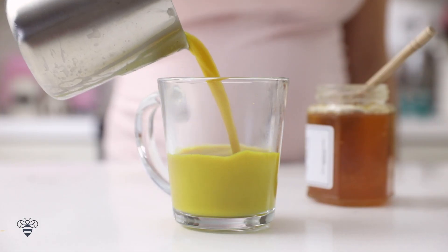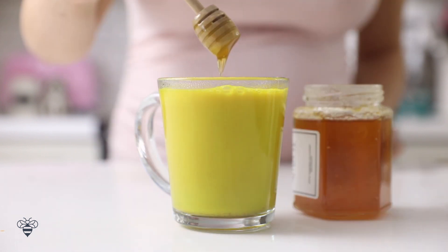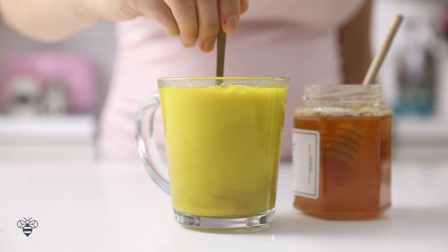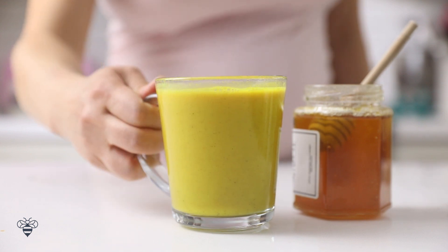I'll pour the golden milk into my mug, making sure to get all the spices at the bottom. Just to give it a hint of sweetness, I'm going to add a little bit of honey, then give it a good stir to mix it all together. I first found out about turmeric latte or golden milk about a year ago when turmeric was the spice of the year — and it's so good. It's great for soothing inflammation and I just feel good drinking it. All the warm spices make it so nice and cozy, so you guys should definitely give this a try.